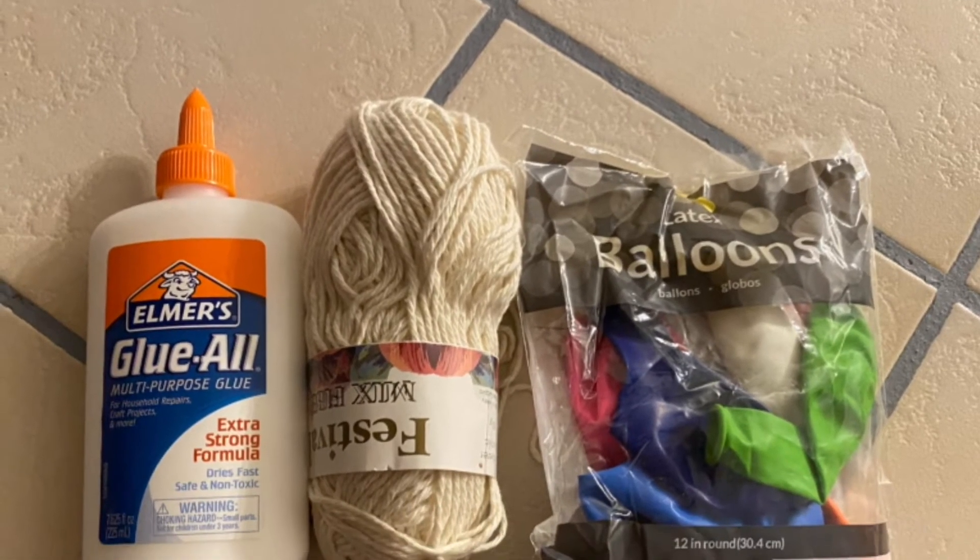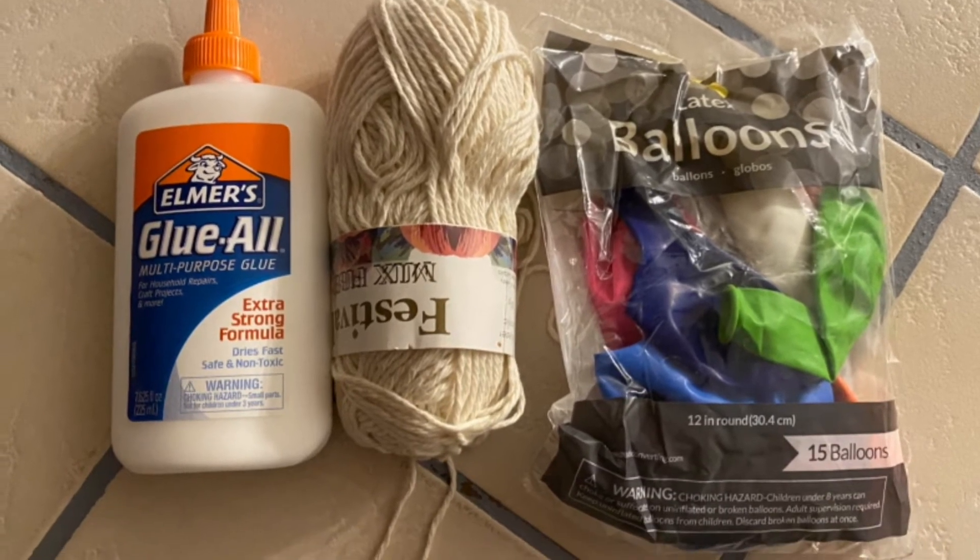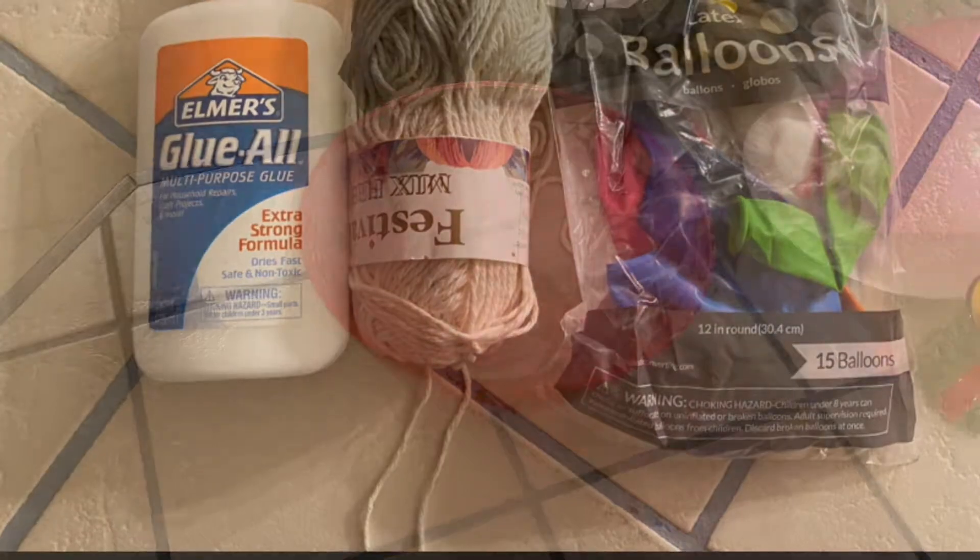Hi everyone, it's Mackenzie. Today I'm going to show you how to make a string basket. First, you'll need any color string, a balloon, glue, and some water.